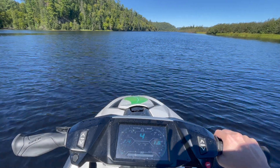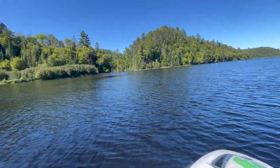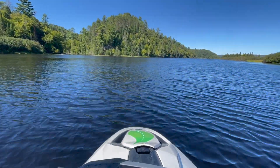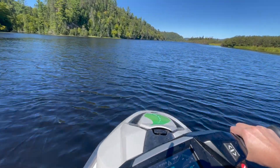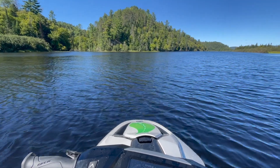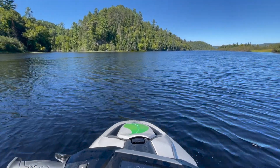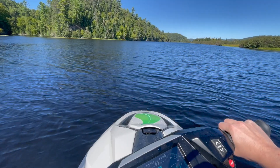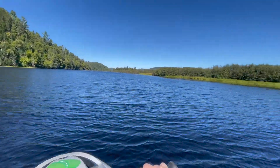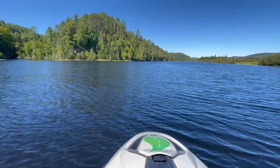This is pretty incredible — right now we are next to Saint-Maurice National Park, riding the Taiga Orca, an all-electric watercraft, sort of like an all-electric jet ski. You cannot do this here with a gasoline jet ski. Going slow like this, with no engine noise — just the sound of the water — you can enjoy the beautiful wildlife. It's a zero-emission machine. It's really incredible.